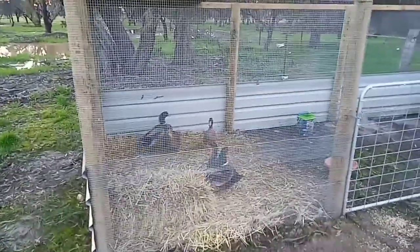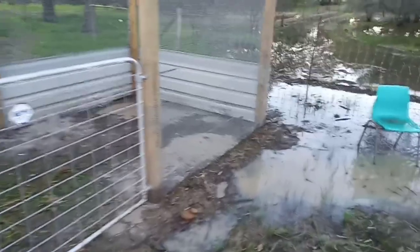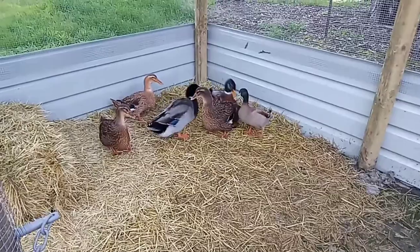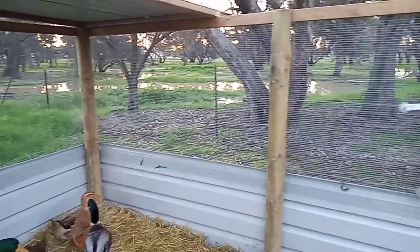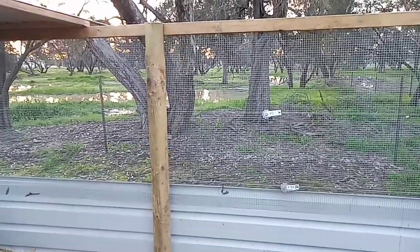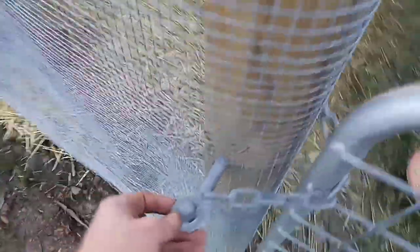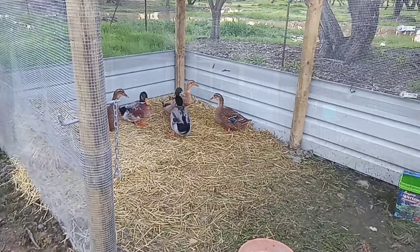Hey duck duck! Just gives them a little spot — even though they love water — just an area that's free from rain. I've had heaps of rain the last few days, got heaps of spots that are flooded, but they love it. You can see through there all the water. Come on duck duck, let's go.